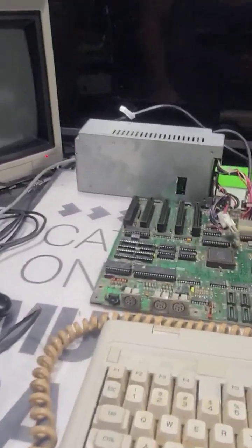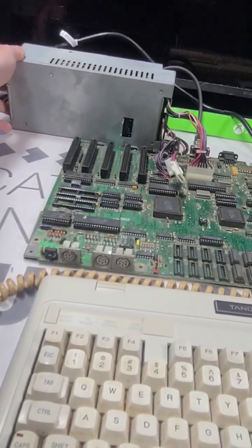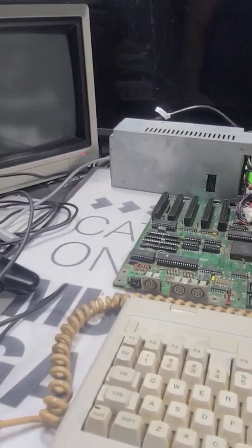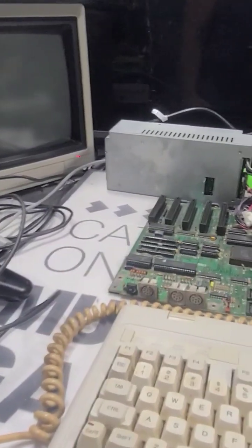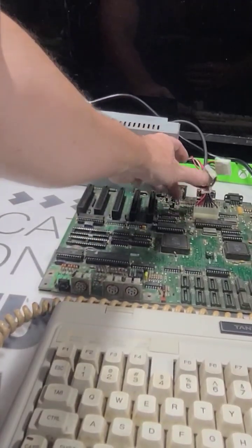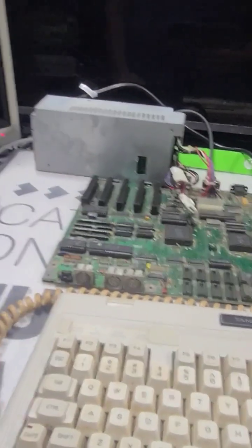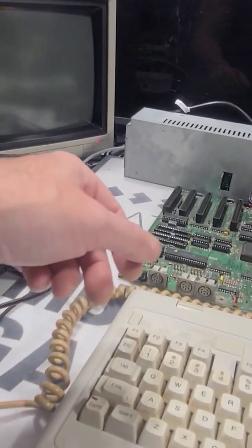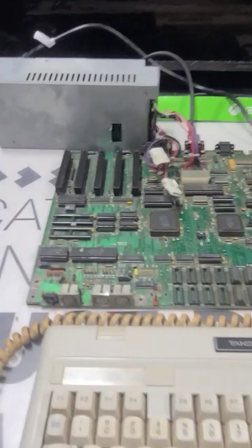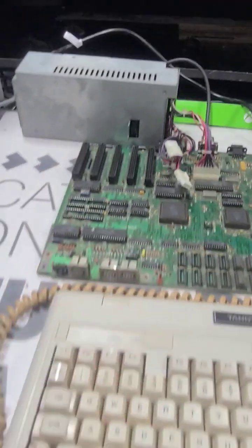Not seeing any video — or maybe I'm missing something else I need to do with it. Again, it was in that rusted system. No luck on that. I need it for my other SX, so this one has no video.